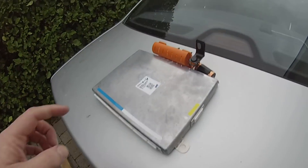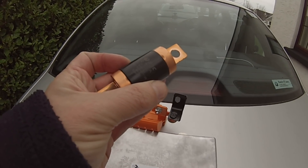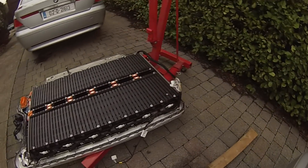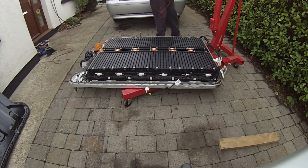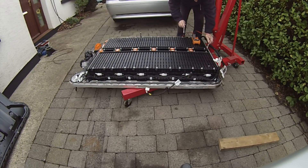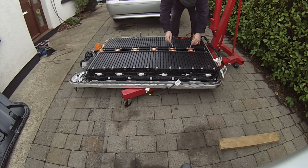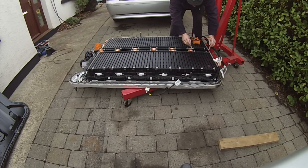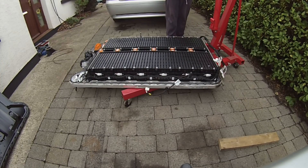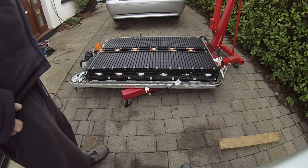We've also removed the BMS controller. We've got a fuse holder and a rather fancy looking 275 amp fuse. Let me go grab a meter and see what we've got. Positive and negative — I got 30 volts, 31 volts. Testing several modules they're all reading about 30 volts. So it looks like there's 12 thirty-volt modules. That is interesting — we've got 12 thirty-volt modules.